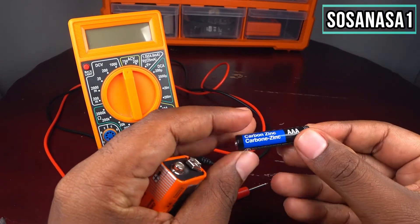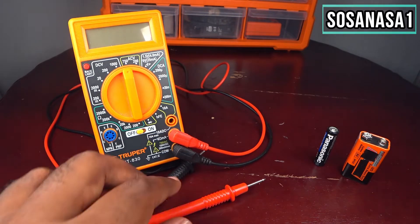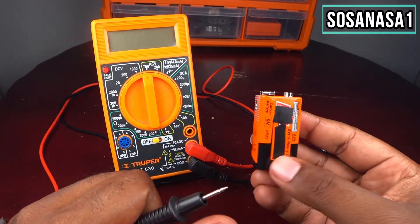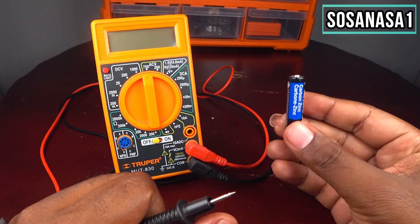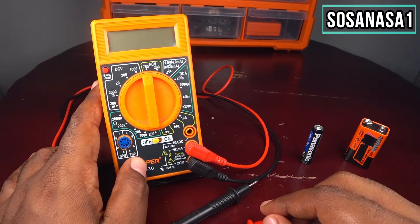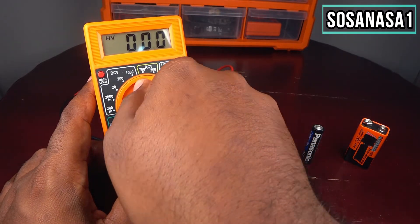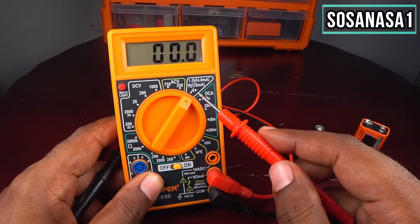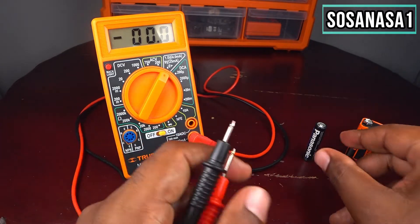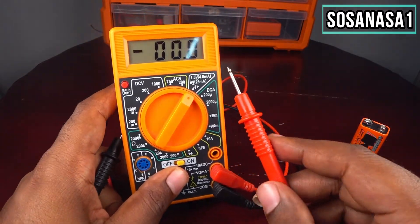Today we will use this mode to find out how much energy is inside the battery. The first step is to turn it on, then use the selector and move it here. If you see, we align this point with this point and now our digital multimeter is ready to start testing these two batteries.